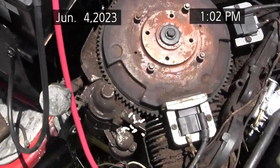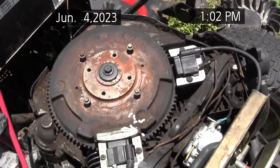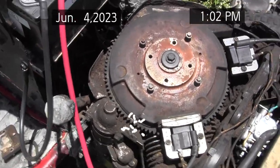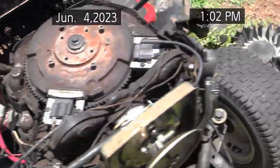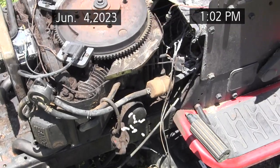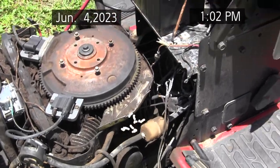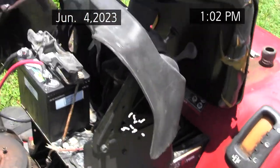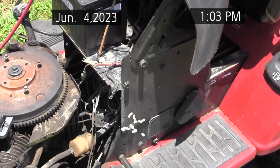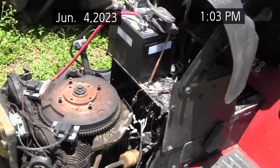I set these coils so they won't hit that magnet as it spins around — I gave it 10,000 clearance. There's the magnet there. This was also not charging the battery, so I've got to check the stator while I'm into it this far. It probably has a bad regulator. I put new coils on it because one of them burned pretty bad, and having new coils is better anyway. This is the project — the GT5000 — trying to get it running and determine if it's too badly damaged or if I can fix it.